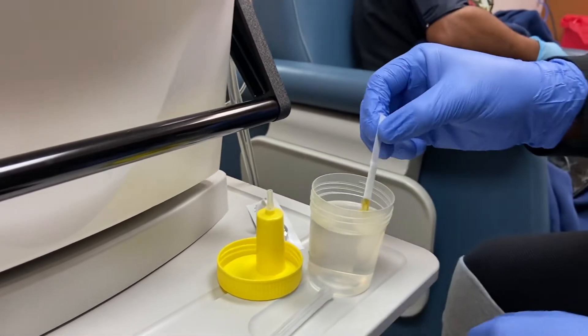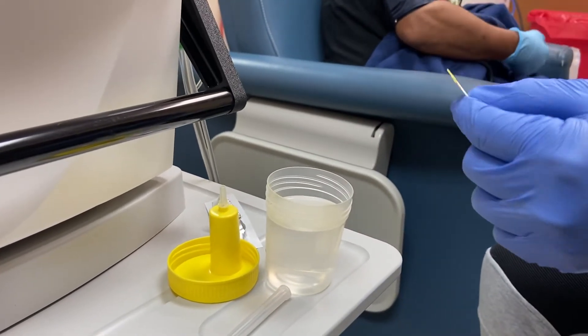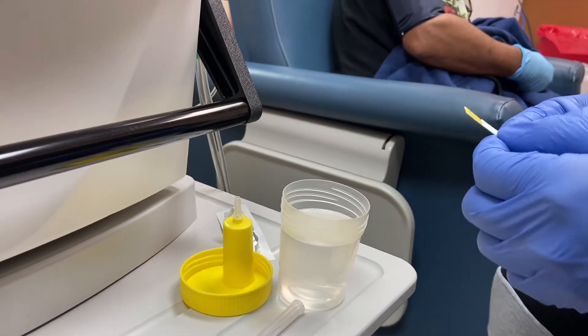Whisk only once. Fold the other way around.